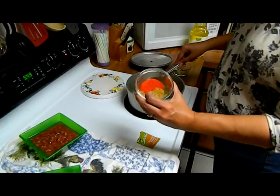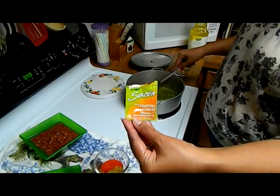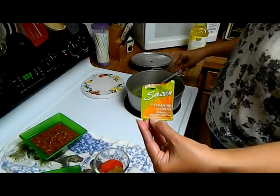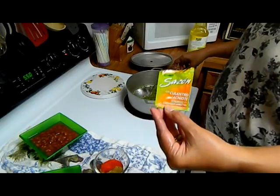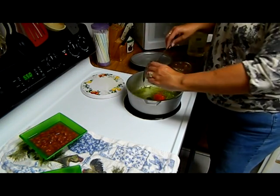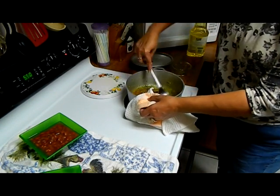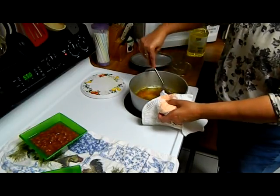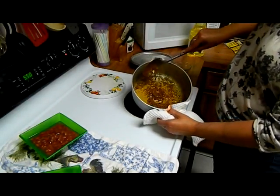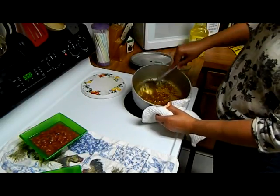Now we're going to add one teaspoon of oregano, one teaspoon of cumin, and one package of sazon nor. This is the sazon nor I use — it says sazon con culantro y achiote, seasoning with coriander and annatto. If you can't find this, you can use the Goya sazon, but I prefer this one because it gives a nice color. As you can see, it's already turned that nice orange color we want.